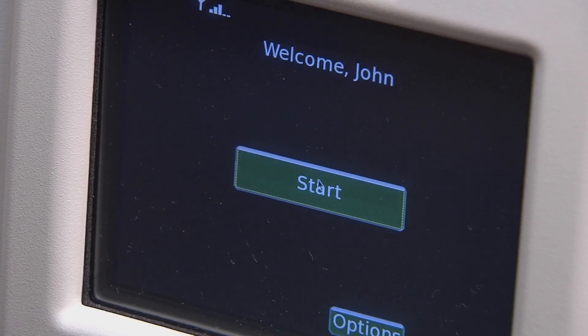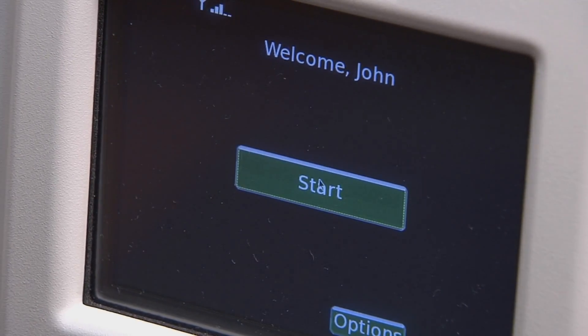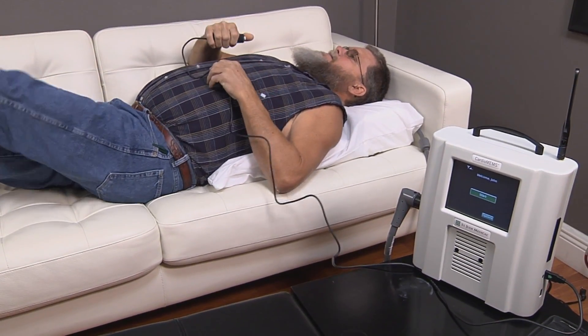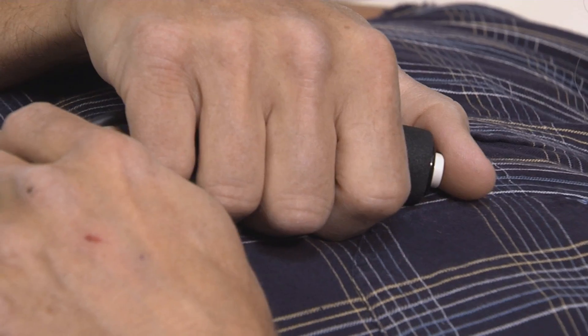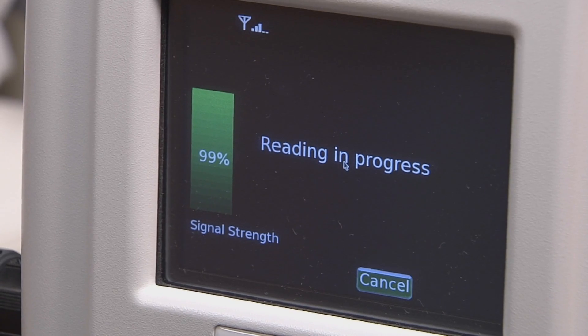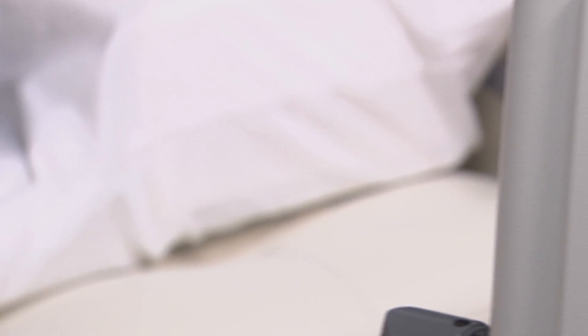They made it real easy. Basically you grab the remote for the machine, place the pillow in the center of your back, lay down, and push the button. Good position on pillow — stay still. The machine tells you it only takes a minute or two. Reading completed.